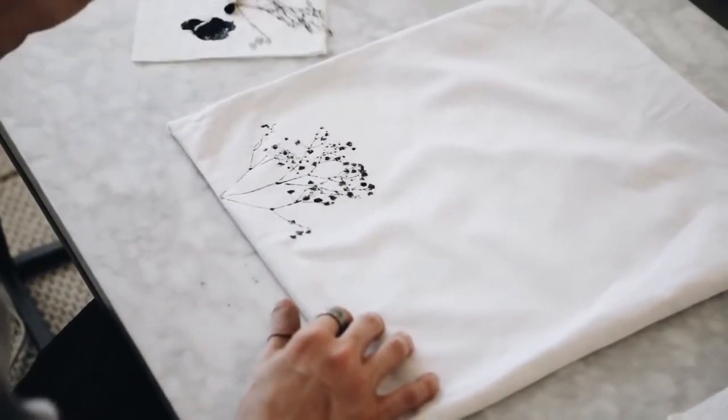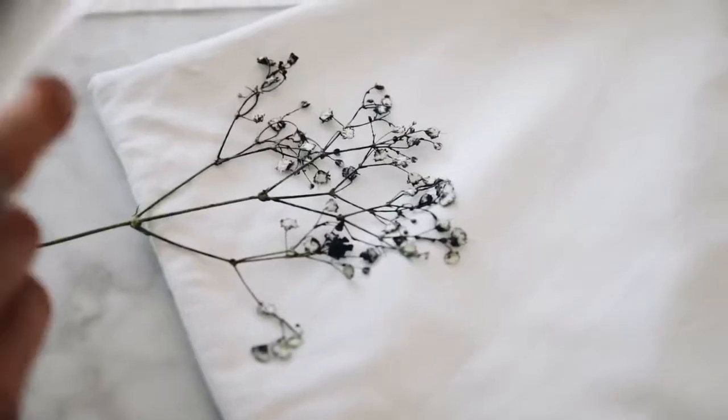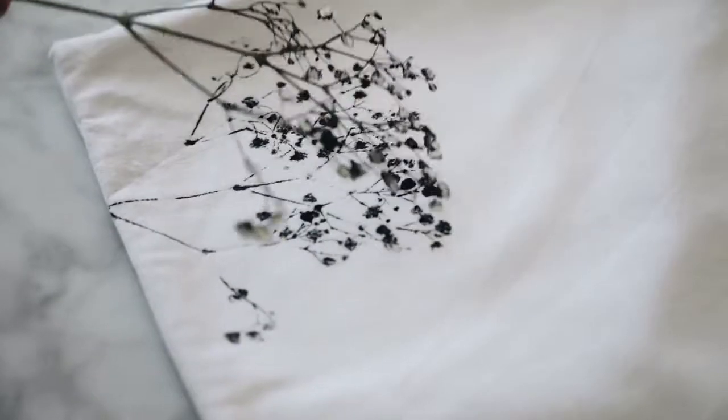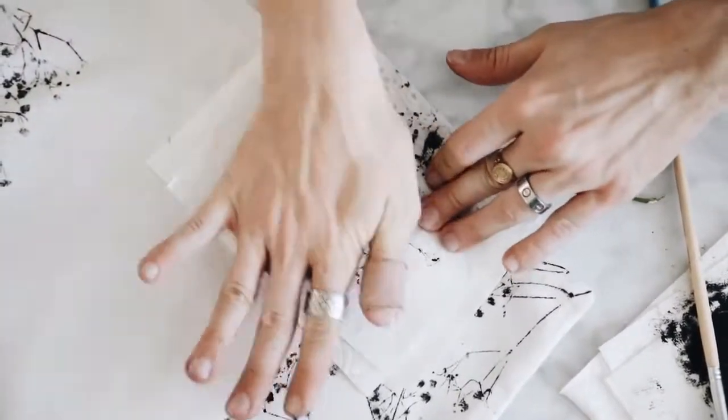Using a paper towel on top just to absorb any of that extra water. As you can see, as you stamp it down it creates this nice kind of watercolor stamped effect. I created this all the way around the entire exterior of the pillow, making sure to kind of create a circular shape as I went.